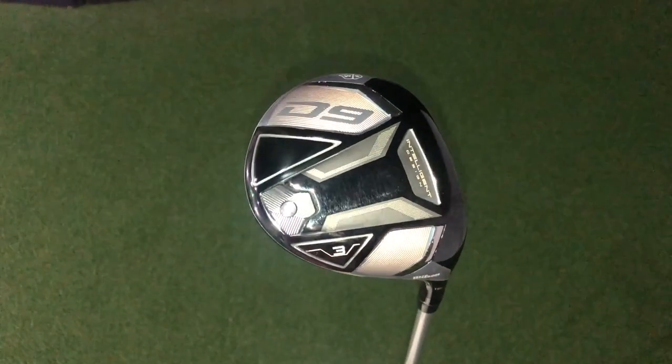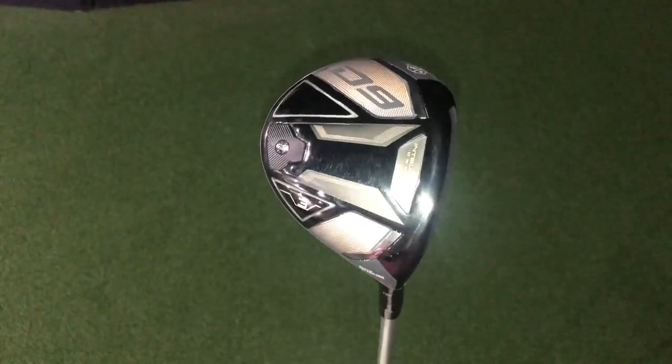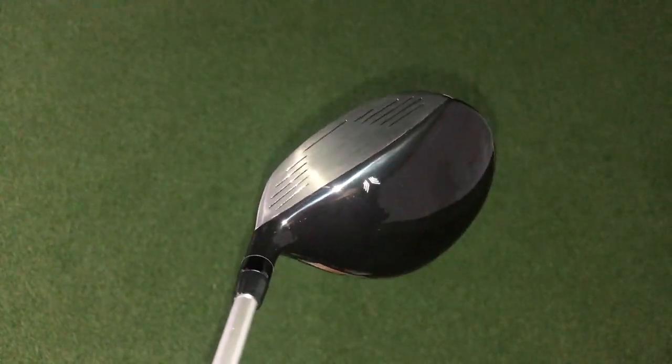Let's go see how the three-wood stacks up. In terms of visuals this is essentially just a smaller version of the driver and I really like that consistency through the bag. This is a 15-degree head and again I've got it in the same 10 Side Blue shaft, 60 grams and stiff. Probably the biggest difference from the driver is the fact that we don't have the added texture on top of the club head — it's just one gloss black finish — and I really like that because with a smaller head, adding texture could have looked busy, but this sits really nicely behind the ball.